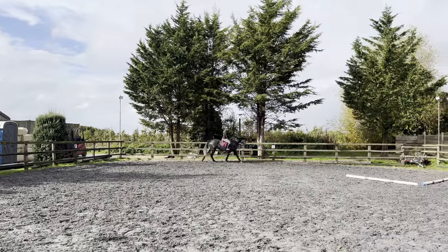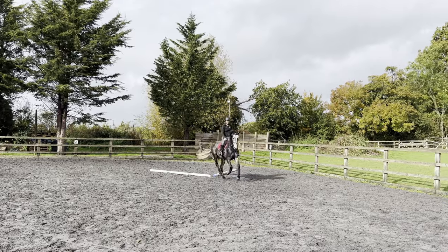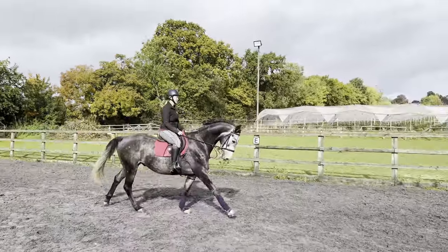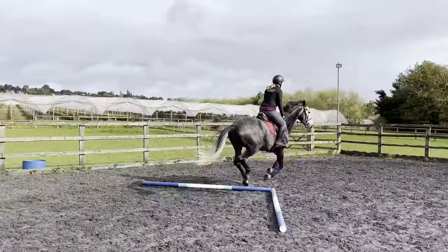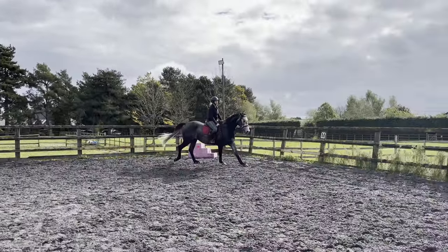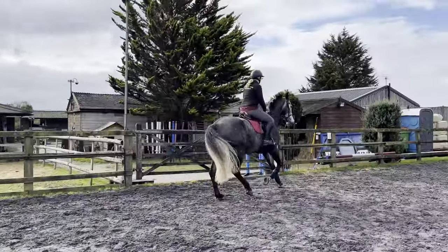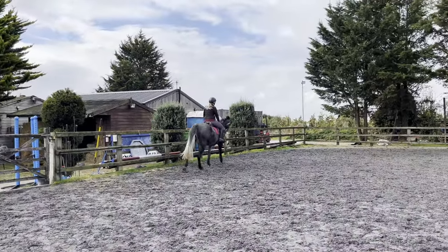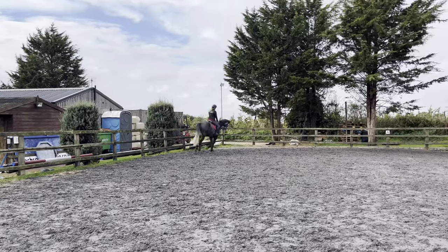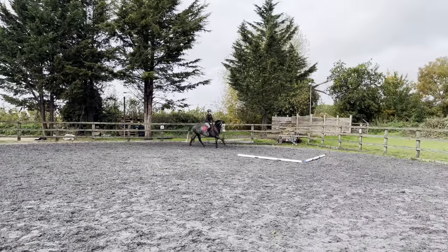Coming round the corner. Good boy, settle - middle, middle. I would like to do it again because I had a straighter approach but I just didn't stride to the second part.